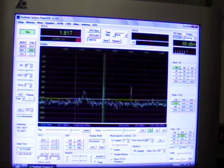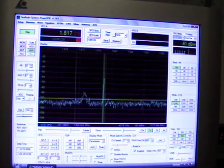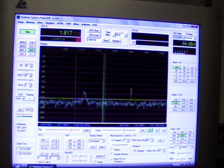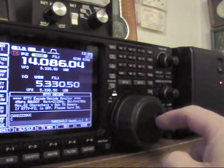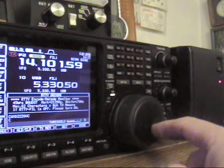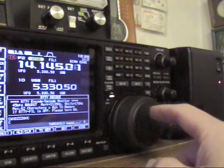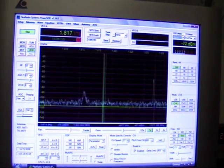Try that on the ICOM 756 Pro — you don't click. Another thing I don't like about the 756 Pro, you have to turn that knob with your fingers. And after a while, your fingers do get kind of tired. Don't have to worry about that with the Flex 5000A. And here's another station over here. Let's click on him.